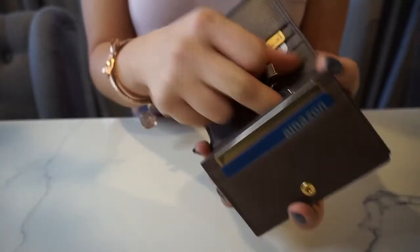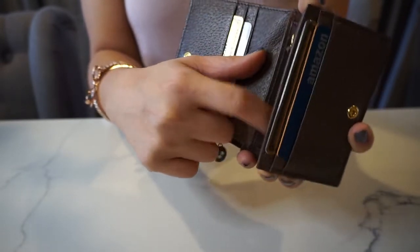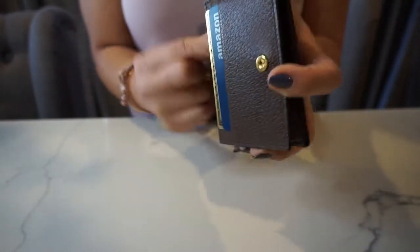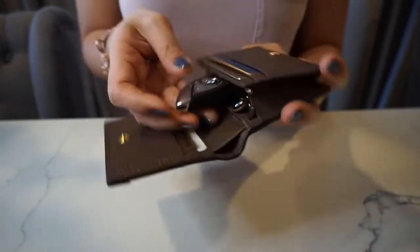Also, I put my USB cards in here as well, so that's very convenient to have. Thank you guys for watching and I'll see you in my next video. Bye.